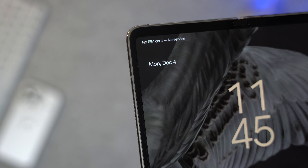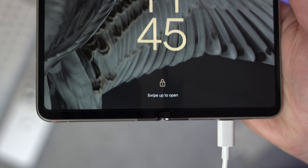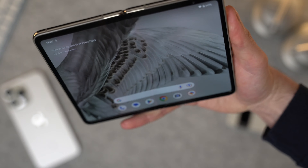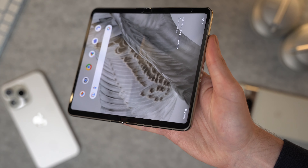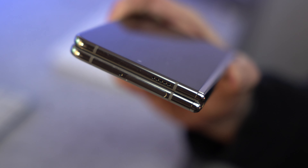Now the phone is all set up, the bezels don't seem that bad — I'm not mad at them, I quite like them. The crease down the middle is always going to be there, but in my first impressions it seems like it's not as noticeable as on a Galaxy Z Fold. I'm feeling and seeing that crease a lot less in the first 24–48 hours with this Pixel Fold than I did when using Samsung's folding phones for much longer.